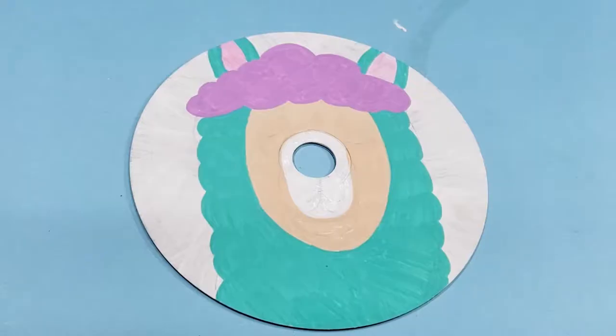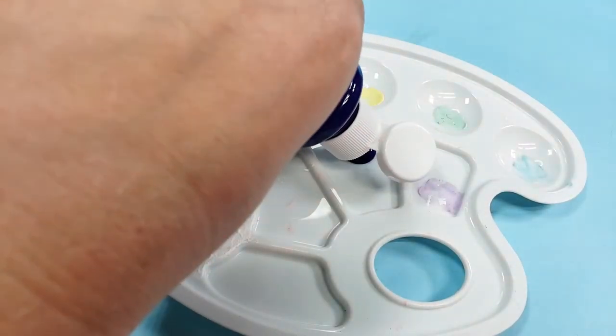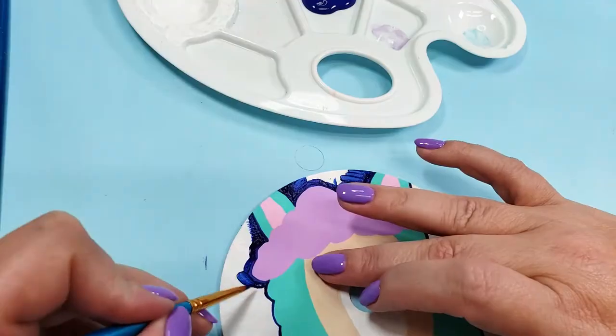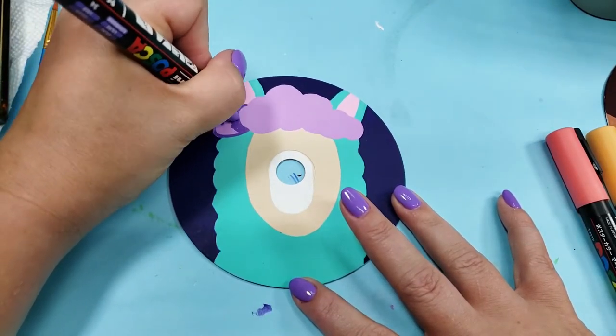After a second coat he's looking much more crisp. For the background I went with a dark blue in a cheap dollar store paint - that's gonna take about four coats. Now let's add some details and see if we can fix this hair situation.